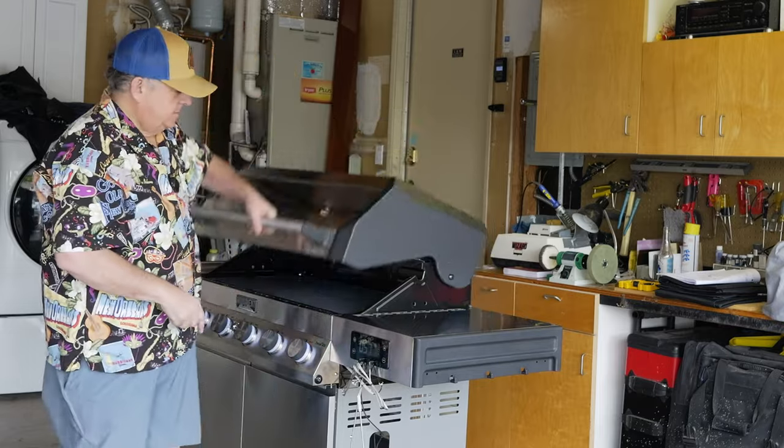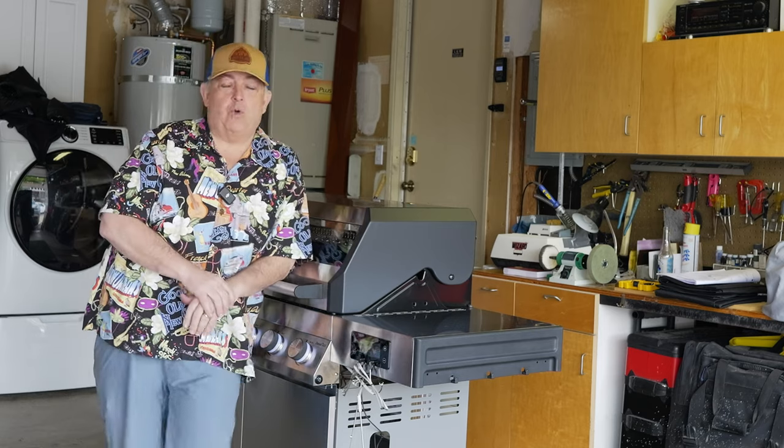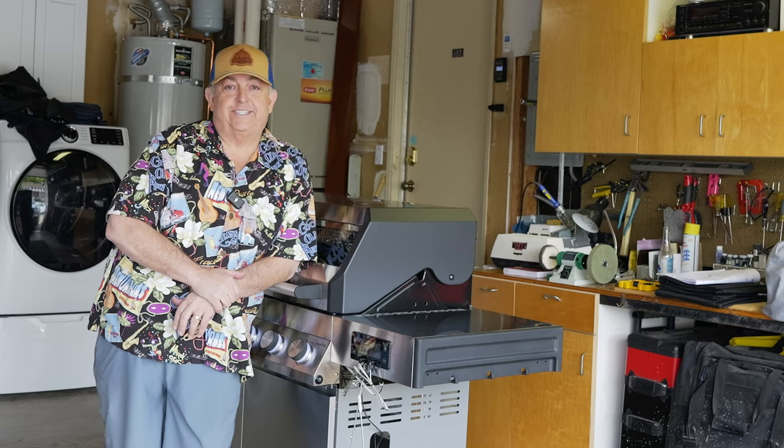The Denali — absolutely stunning. It's a fantastic grill. It's rock solid and I think you're actually going to love it. Watch my next video and we'll show you how it cooks.